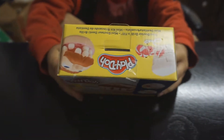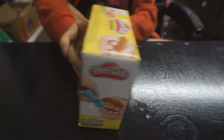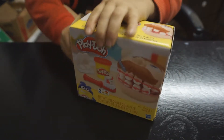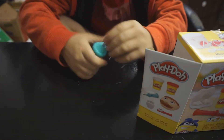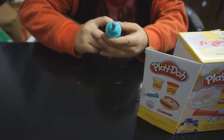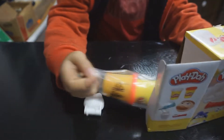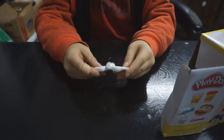Hello guys, today we would be doing a Play-Doh video. So let's get started. We get a teeth molder for two teeth, a white and red Play-Doh, and then the man.